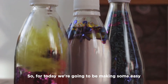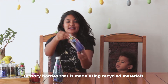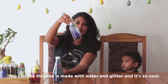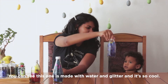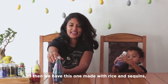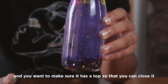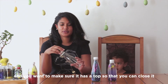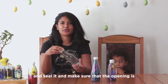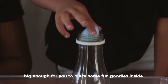So for today we are going to make some easy sensory bottles that are made using recycled materials. You can see this one is made with water and glitter and it's so cool. Look at that. And then you have this one made with rice and sequins. You want to make sure that it has a top so that you can close it and seal it, and make sure that the opening is big enough for you to place some fun goodies inside.